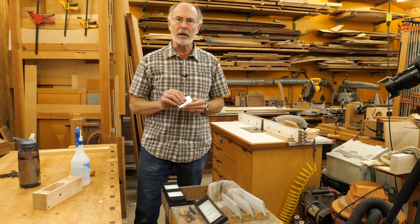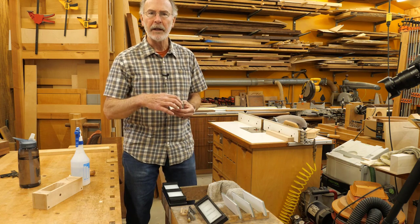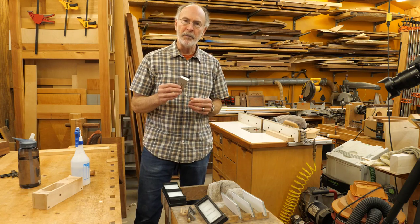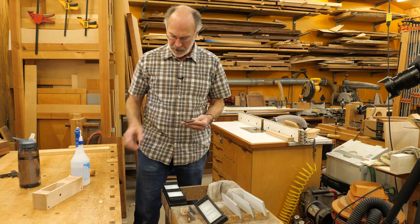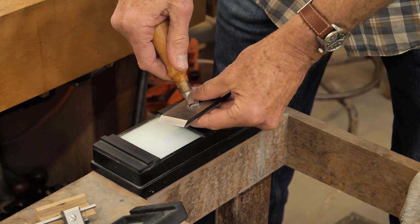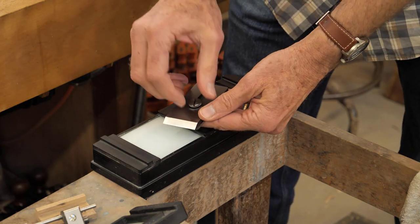I've got a brand new Hawk blade here. This is the one and three-quarter inch version, the shorter one, three and a half inches. It's the PI 175 and I'm going to sharpen it for the first time. So first thing I want to do is take it apart and we'll see how it looks.